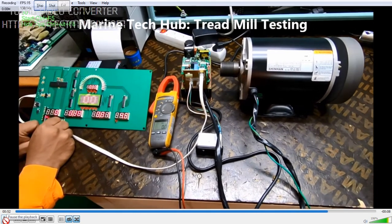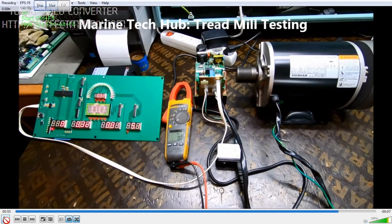If you have any doubt regarding this, you can always message me. One important thing is that this control board should be working, otherwise the output will not come from the frequency drive.